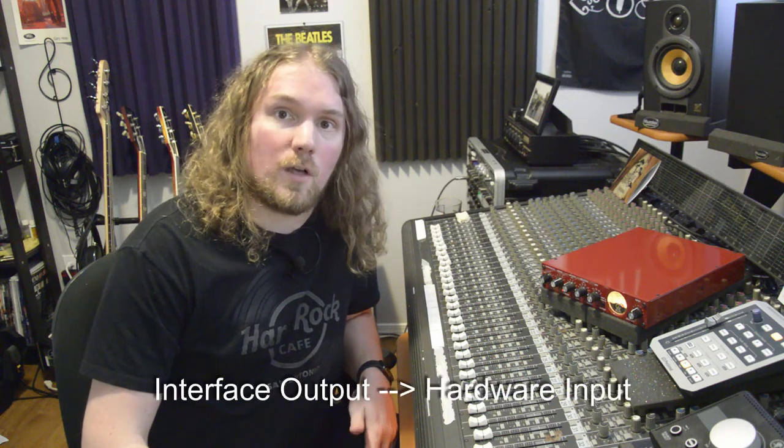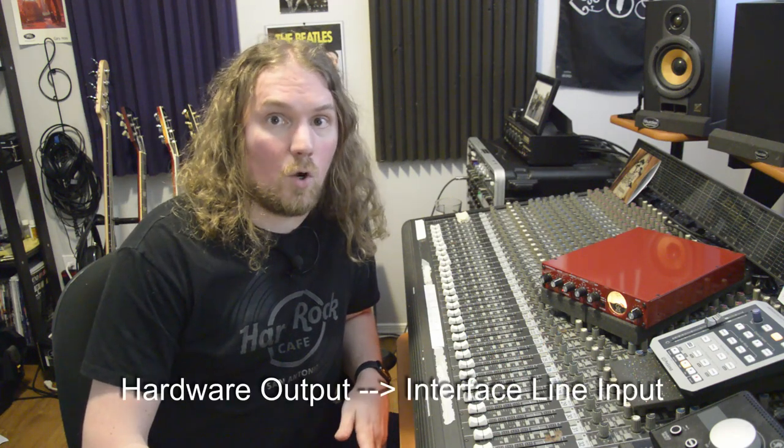There you have it — hooking up hardware and using it in your DAW is a pretty simple thing. In summary: attach your interface output to your hardware's input, your hardware's output to your interface's input, find ReaInsert, set your inputs and outputs, set your additional delay compensation, and you're off to the races.